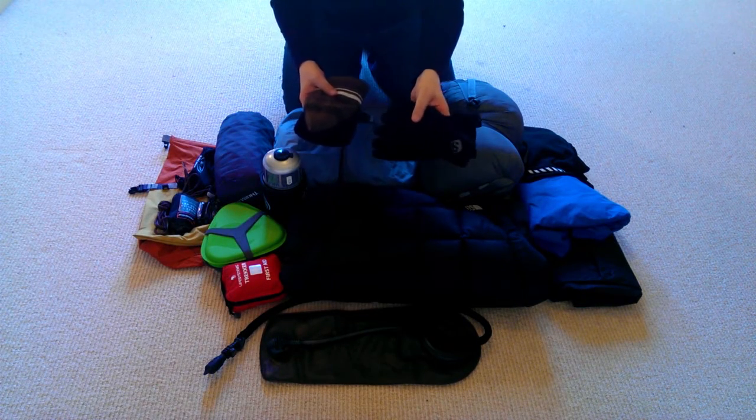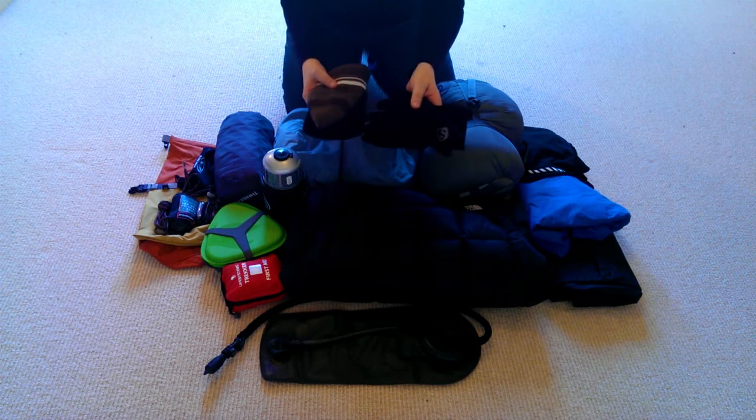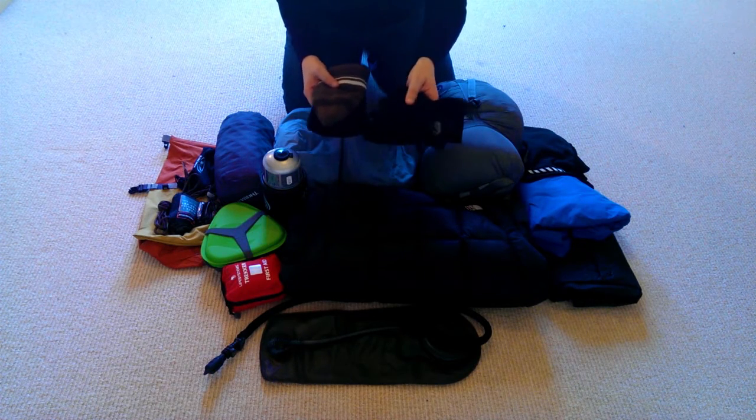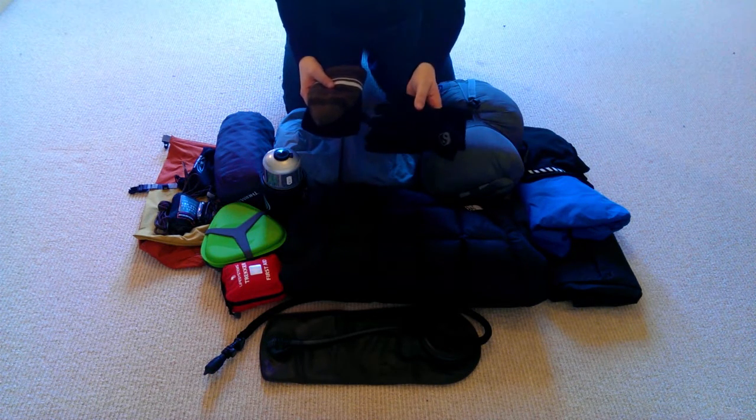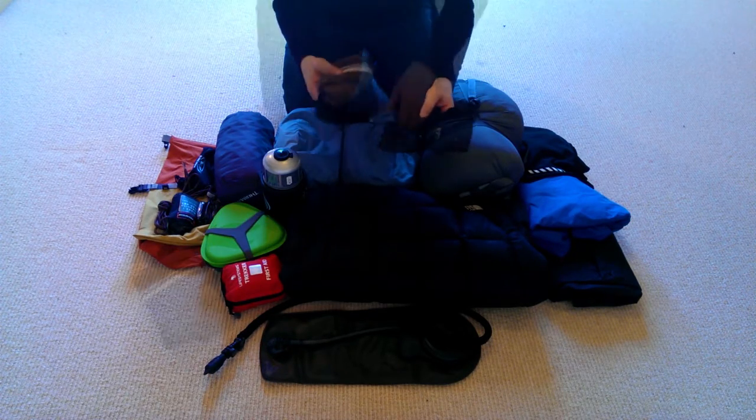Not to be forgotten are the gloves. I've got a pair of Windstopper gloves here. It's easy to forget about your hands because they don't do much during a hike, but because of that they get cold quickly. You really should carry a pair of gloves to keep your hands warm.